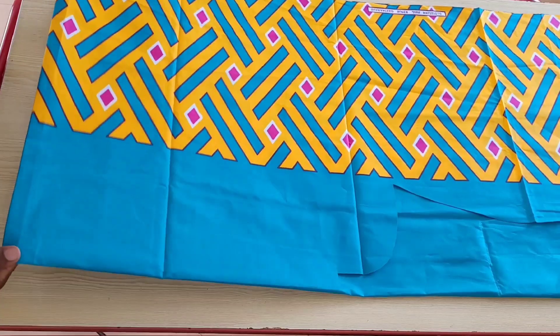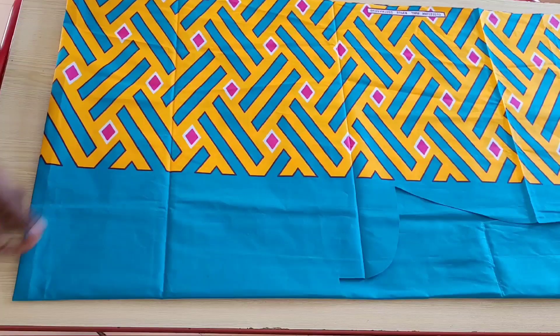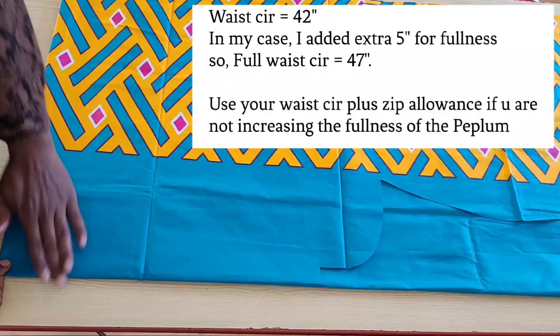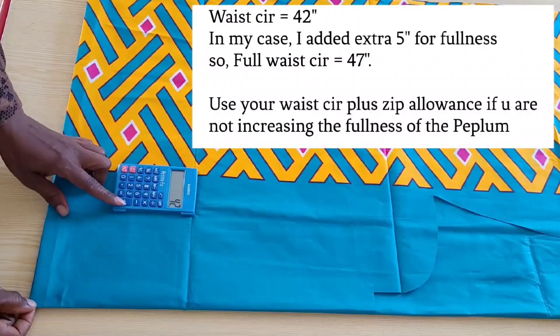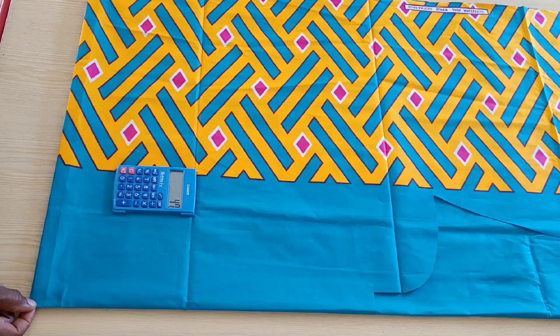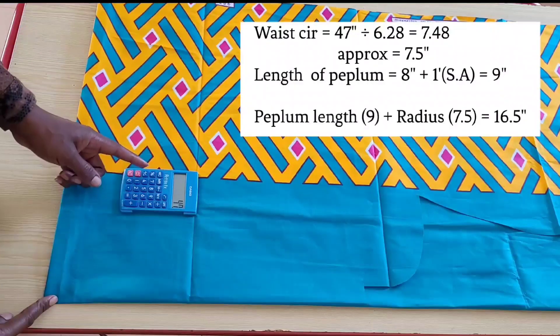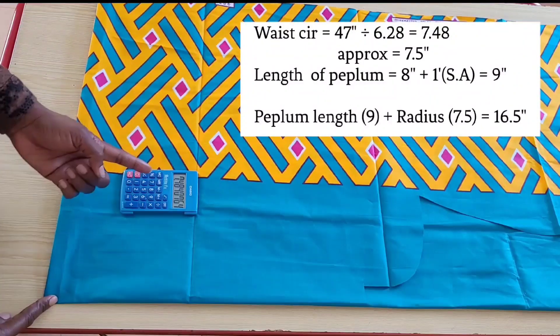We will start by cutting out the peplum. Here I have folded my fabric into four and from this folded side we'll be taking our measurements. The waist circumference I'm working with is 42 inches. I'll add 5 inches to it to increase the fullness of the peplum, and this gives me 47 inches. I will divide this 47 inches by 6.28, which is a constant we use in calculating the radius of a circle. So 47 divided by 6.28 gives me 7.48, which I will approximate to seven and a half.